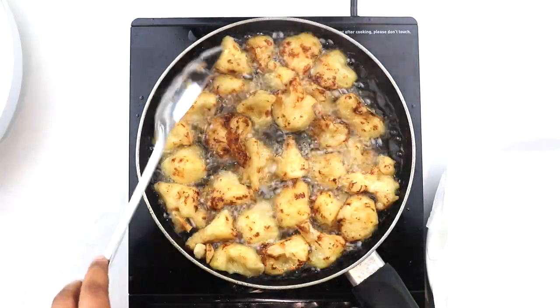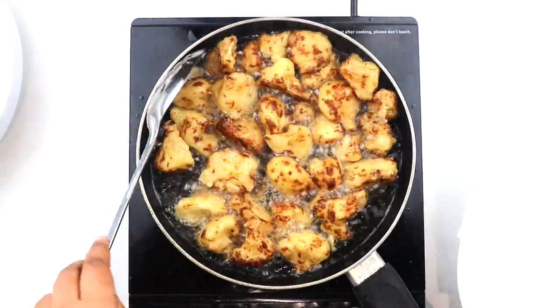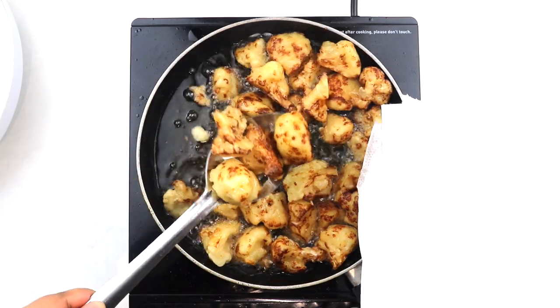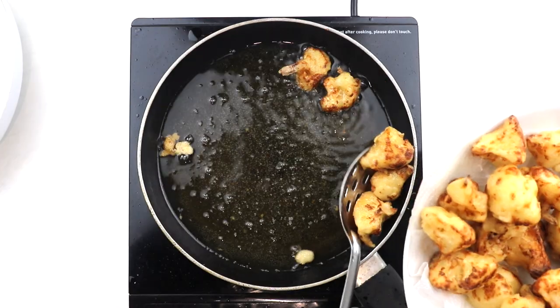This stage should take you about 4 to 6 minutes depending on how hot your oil is. Once they are done, take them off the oil with a slotted spoon and place them over some paper towels to drain off any excess oil or steam.